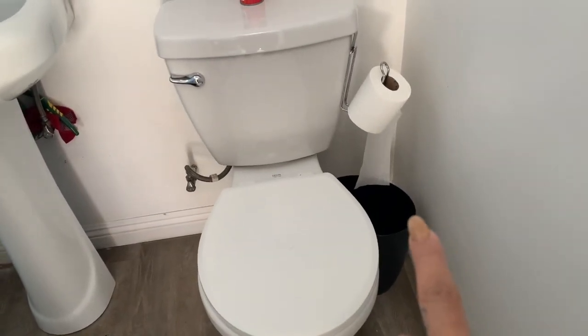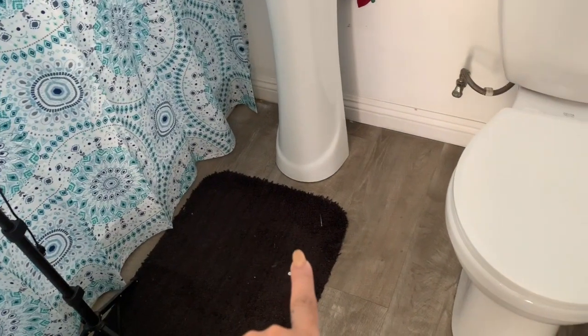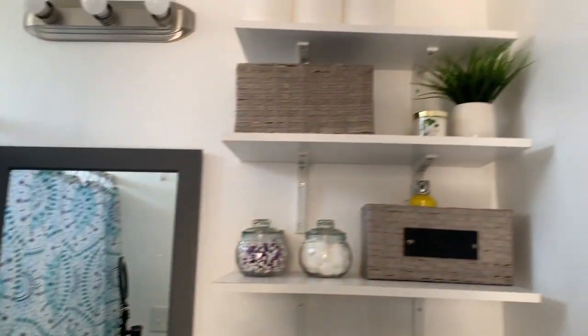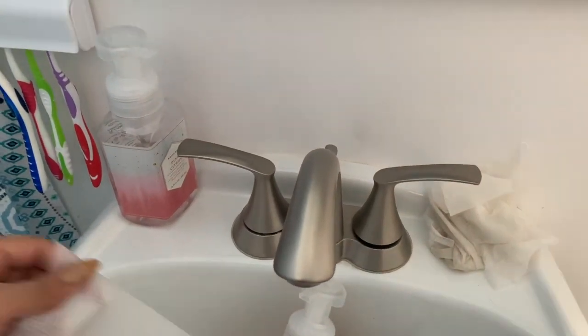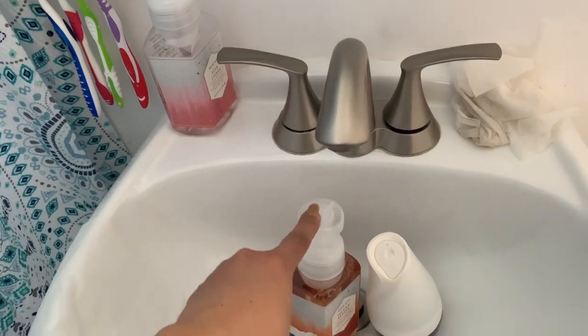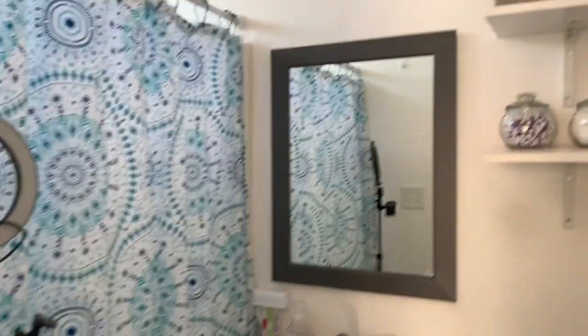We're almost done. Now I'm just going to swap the trash can and the mat, then sweep and mop, and I'll show you guys what the restroom looks like. I'm putting the cleaning brush in the trash, putting the toilet freshener on top so the bathroom smells fresh, and setting aside some extra soap since I still have some left. This is what the restroom kind of looks like right now.